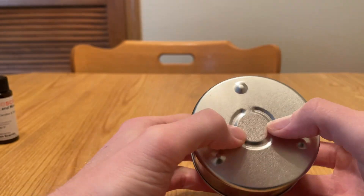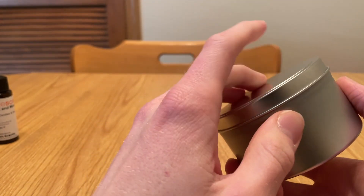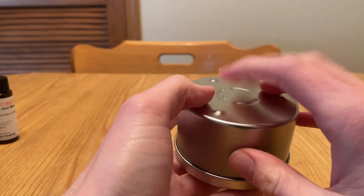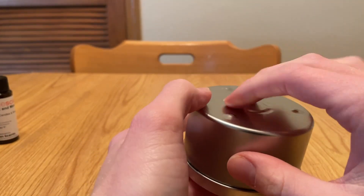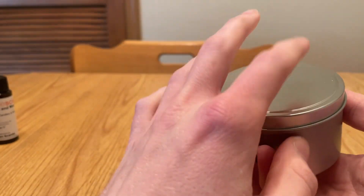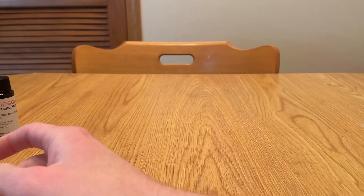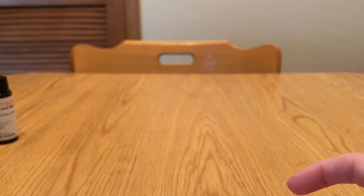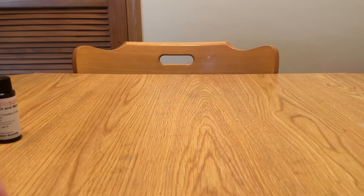I'll introduce every item and make some nice sounds with all of them, with a no-talking part for each of them. So this is a completed candle. There are three candles in a batch this size.